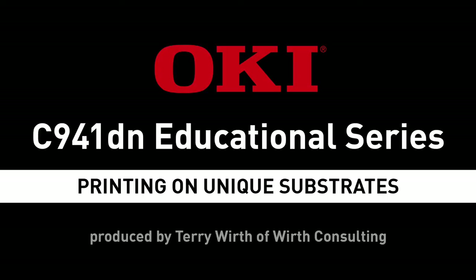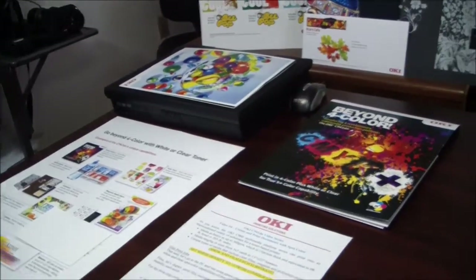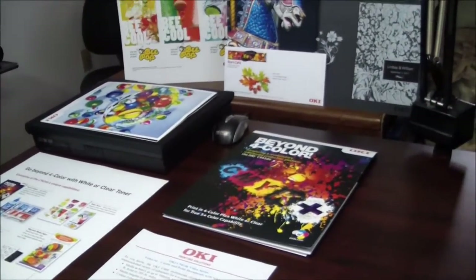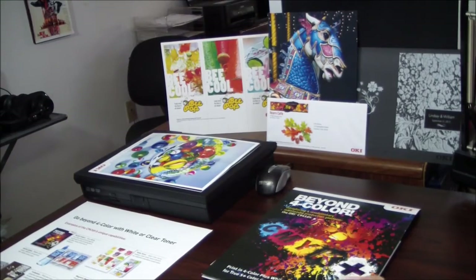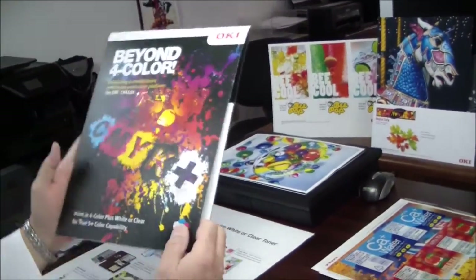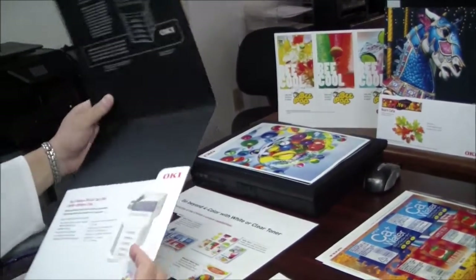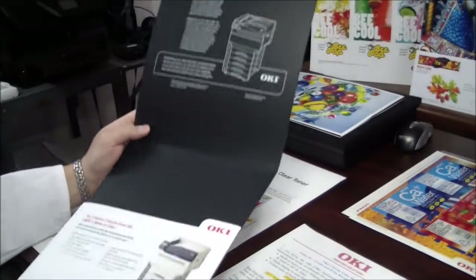As you know, this Fokie C900 Multimedia Platform Series can print onto an unprecedented variety of substrates for a toner-based printer. Media as heavy as 360 GSM, which is 15 millimeters thick and equivalent to 98-pound bond or 205-pound index.